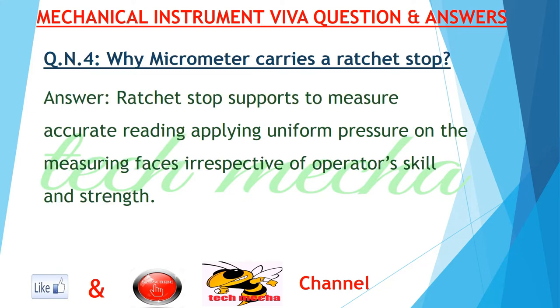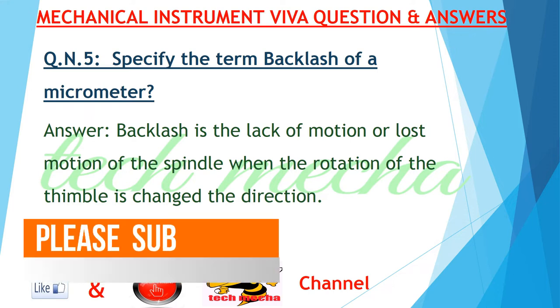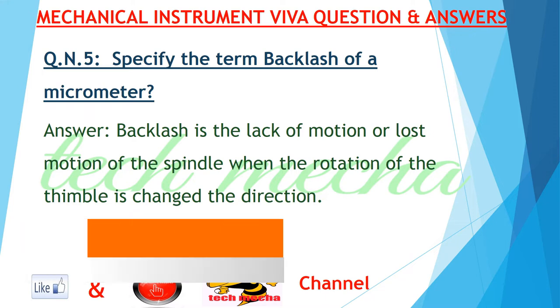Question number four: why does a micrometer carry a ratchet stop? Answer: the ratchet stop supports accurate reading by applying uniform pressure on the measuring faces, irrespective of the operator. Question number five: what is the term backlash of a micrometer? Answer: backlash is the lack of motion or lost motion of the spindle when the rotation of the thimble is changed.